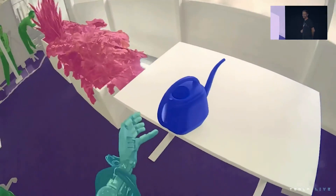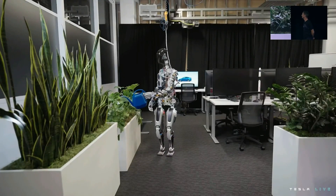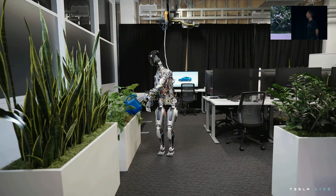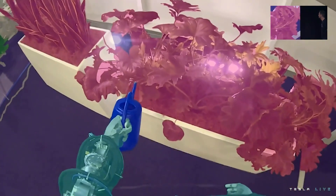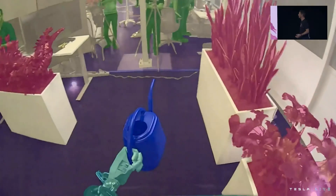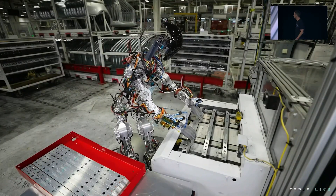That's my watering can. When you see the rendered view, that's the robot — that's the world the robot sees. It's very clearly identifying objects, like this is the object it should pick up, and it's picking it up. We use the same process as we did for autopilot to collect data and train neural networks that we then deploy on the robot.